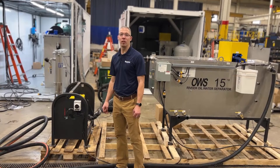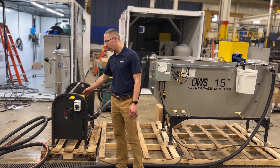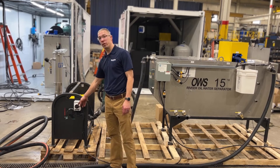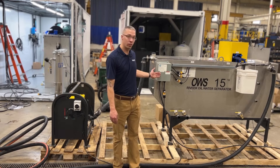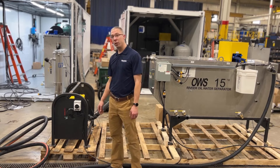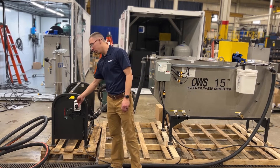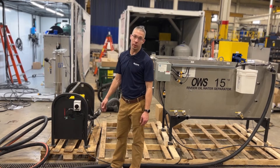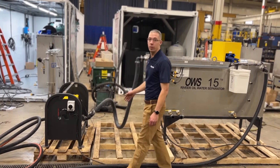The water is recovered from your wash rack through this pump. The pump is controlled by an on/off switch which is powered from our control box. To simply turn the pump on, all you do is turn the switch and your water will immediately start recovering from your wash rack to the weir tank.